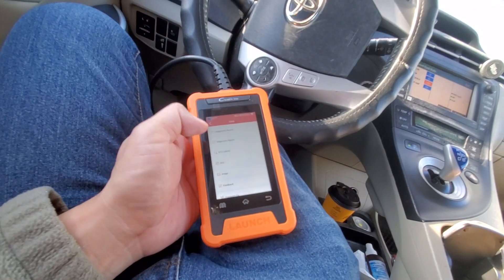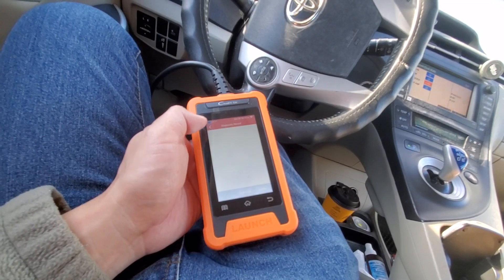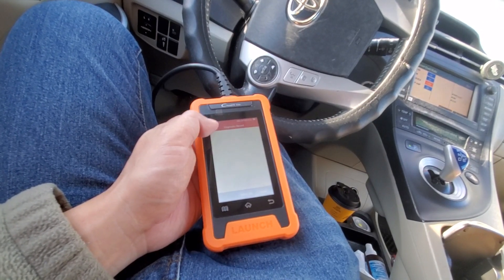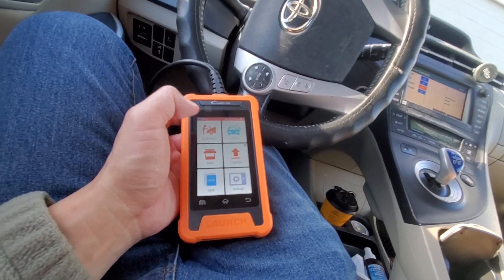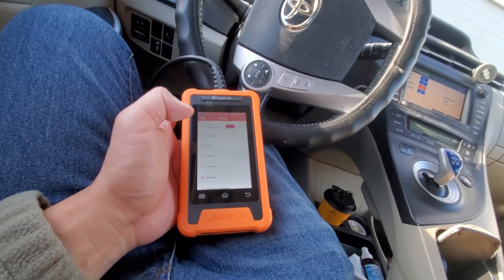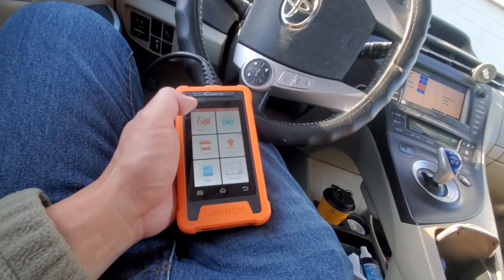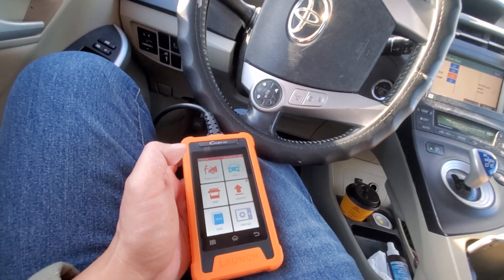Under Data, there's a diagnostic record section and a library. It looks like you can capture an image of the screen. Settings include brightness, sound, network, time zone, and more.